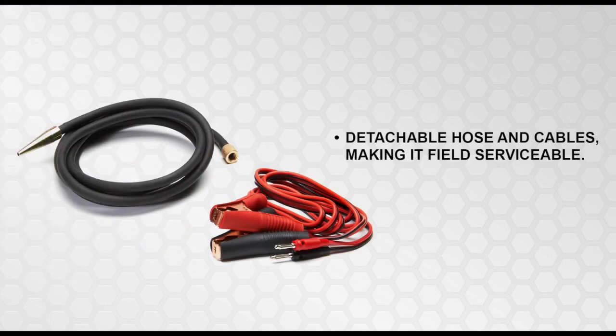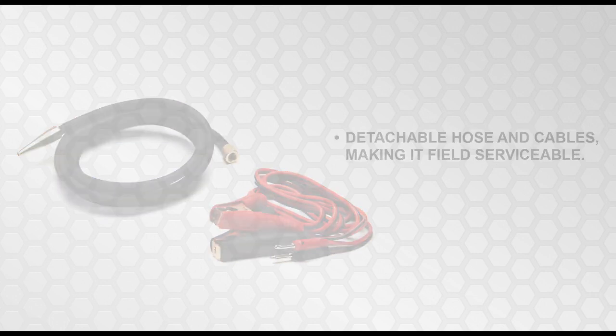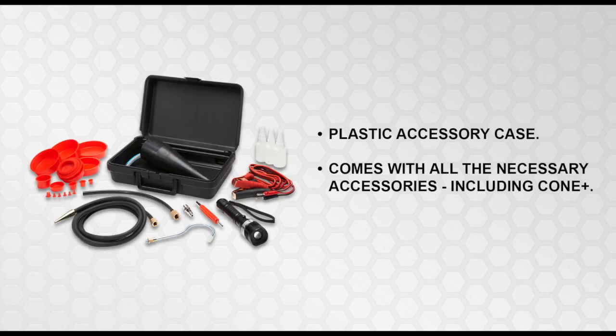With the detachable cables and hose, it makes the MD LeakLight field serviceable. The MD LeakLight comes with all the necessary accessories.